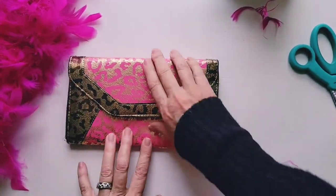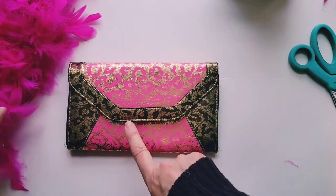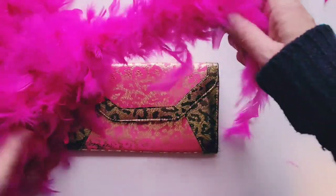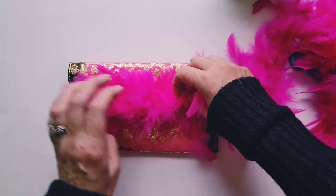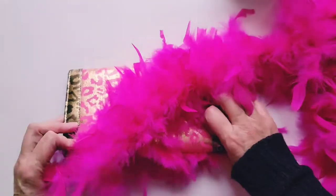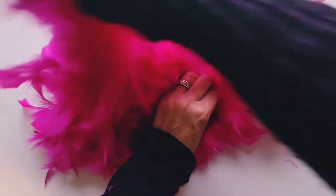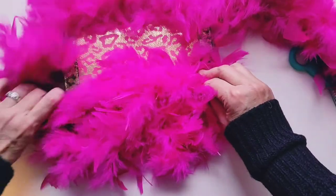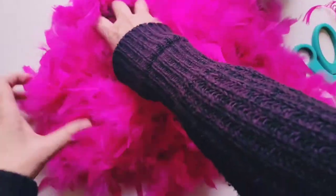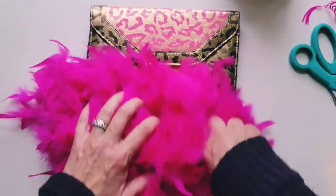All right, so I'm going to start by checking to make sure I have enough feather boa to go all the way around. I'm just going to do a test fit — just to give you an idea of how much you're going to need. This thing is just going to be a big fluffy ball of feathers, and it looks like we have just enough to go all the way around.